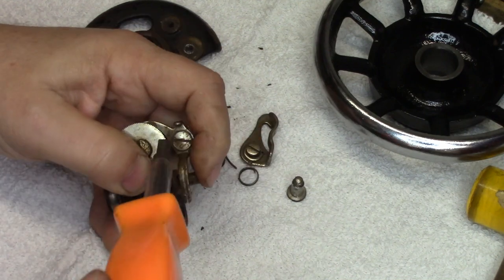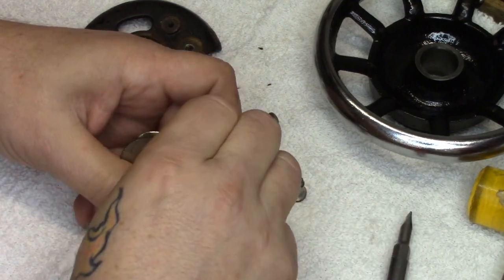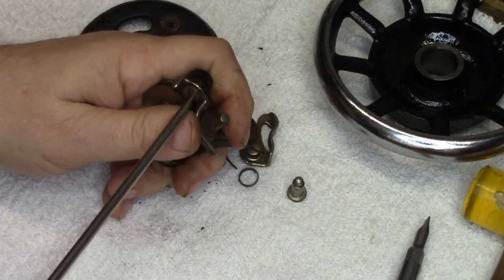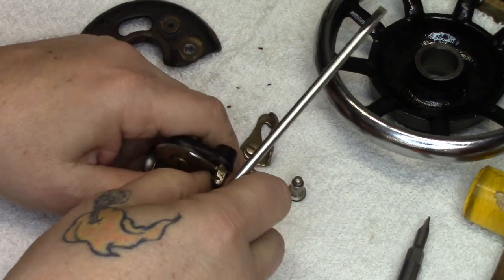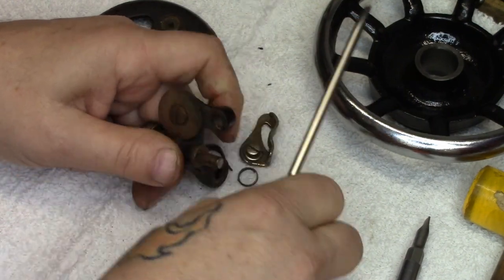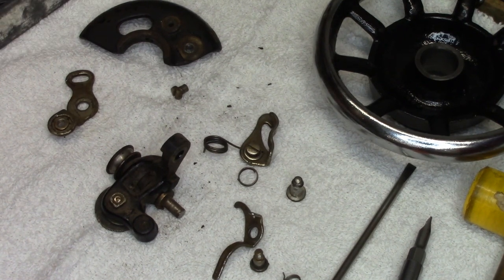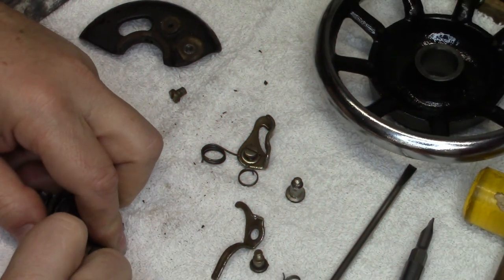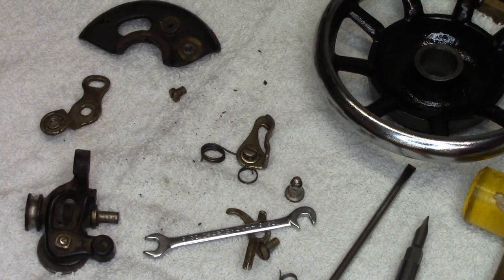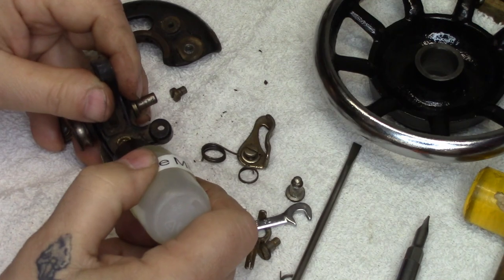I've done a number of videos on these bobbin winders and the various flavors that Singer used on these machines — if I'm not mistaken it's like three or four different bobbin winders that I've shown. This is one of the very common styles — this is off of a red eye. There's really nothing super special about it. I'll find a right-size wrench. It's a tight fit, so let's get a little bit of mouse milk on that just to break it free.